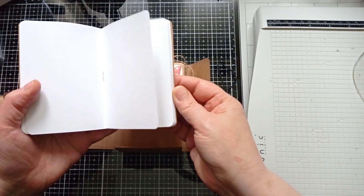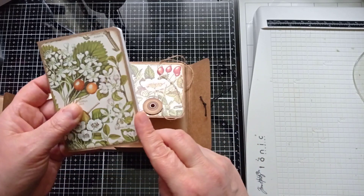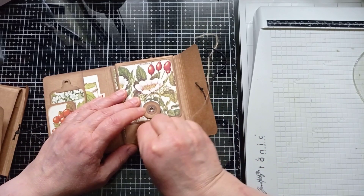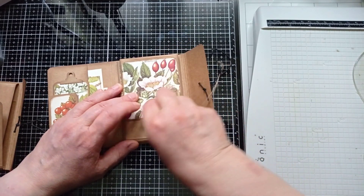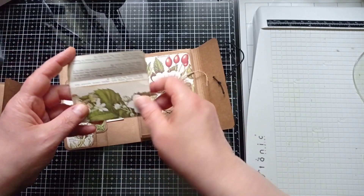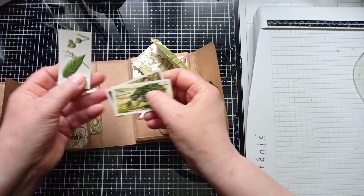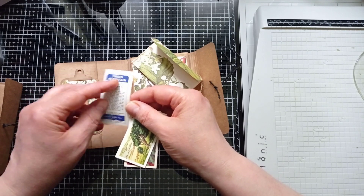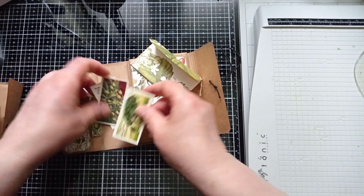I made the flaps long so they would hold a notebook in without needing a closure, but it was looking a bit plain so I've added a closure to hold the notebook. The bit that I cut off I've turned into a little tag - no waste. There's the notebook, it's just a pre-made one I've cut down from a larger notebook. Inside I've made a little envelope and popped some tea cards in - these are Brooke Bond ones, vintage ones from the 60s and 70s - trees of Britain and wildflowers.